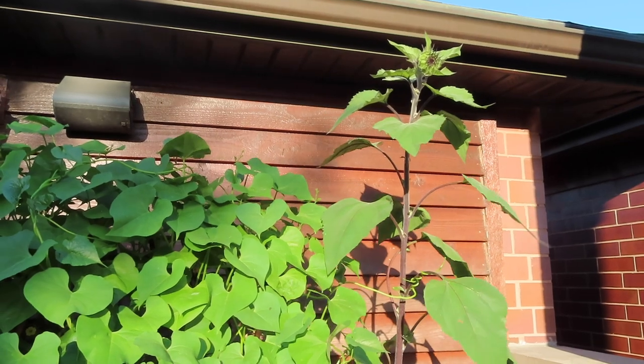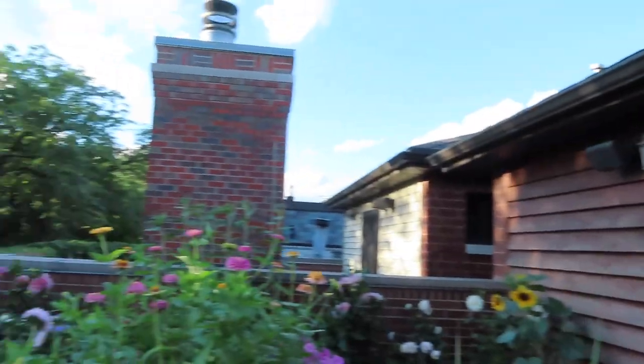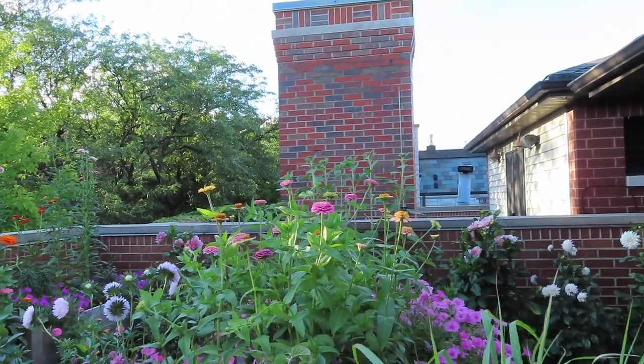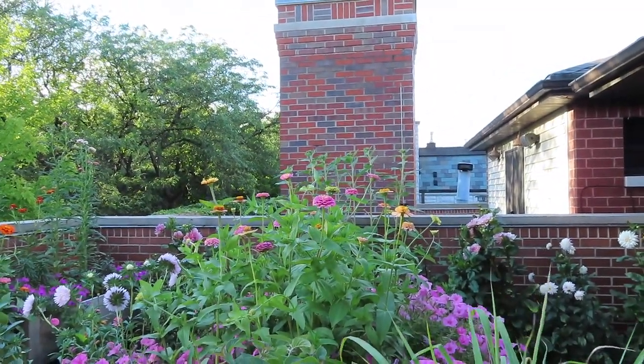So these are the sunflowers on my front deck. I have nine of the ones in the elevated bed and then three other ones — so 12 total here. And then I think I have five out back, so let's go take a look at those.